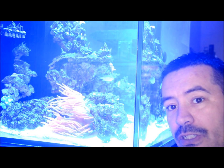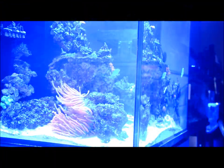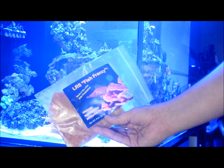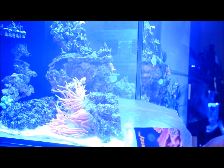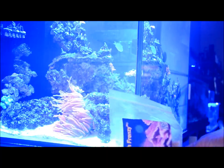So what I want to do next is shoot just a little video and show you how we feed this anemone. What we have here is the LRS Fish Frenzy. What we're going to do is break off a small chunk about the size of a quarter and we're going to slowly defrost it, but not defrost it to the point where it's gooey. Then we're going to place it near the anemone and watch the anemone do all the work.